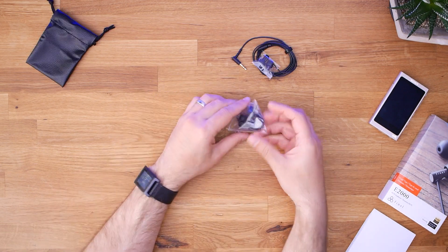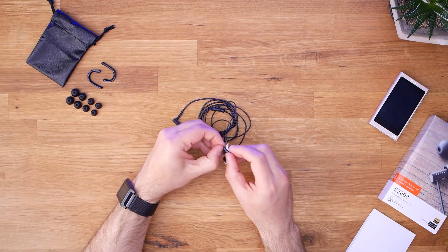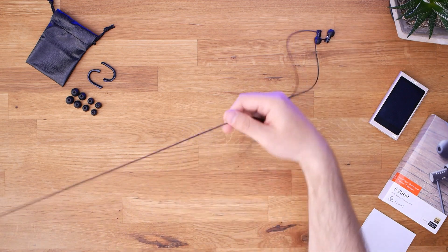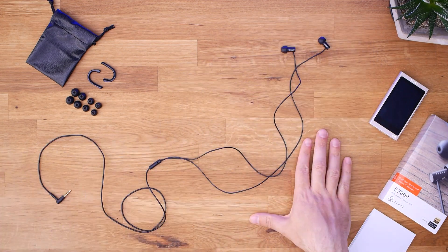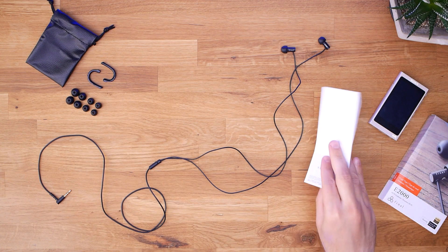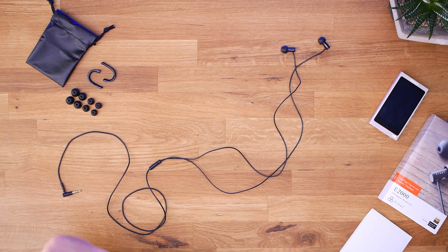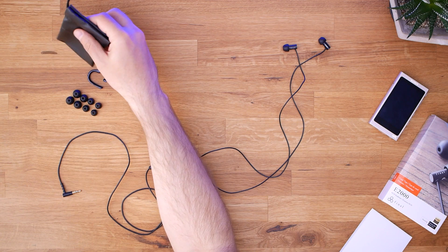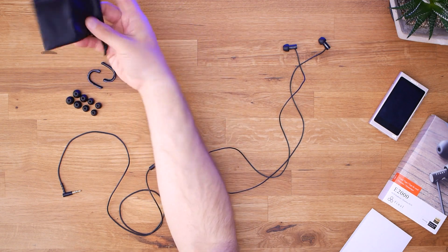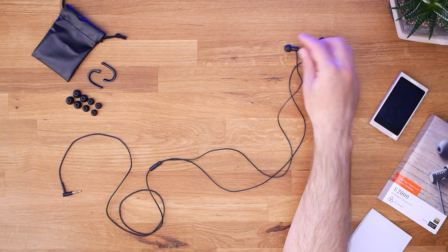With the Final E2000 out of the box, we get the largest warranty card I've seen in a while. It does come with a little carrying pouch which kind of vaguely looks like leather, but it's not even close to leather — I gave it the smell test, but that was really just a courtesy. You get a plethora of ear tips: one, two, three, four, and five different sizes of ear tips.